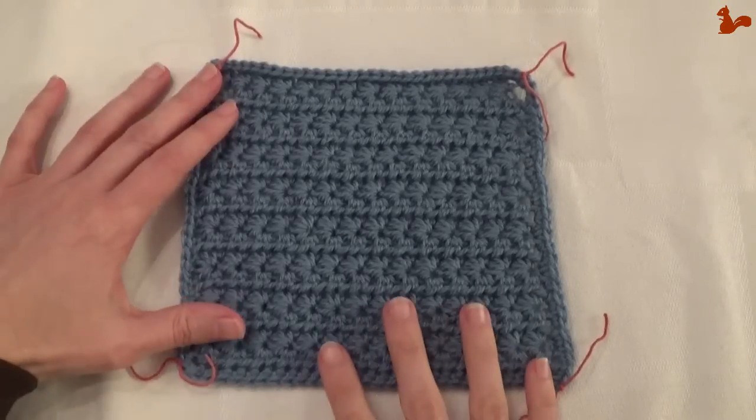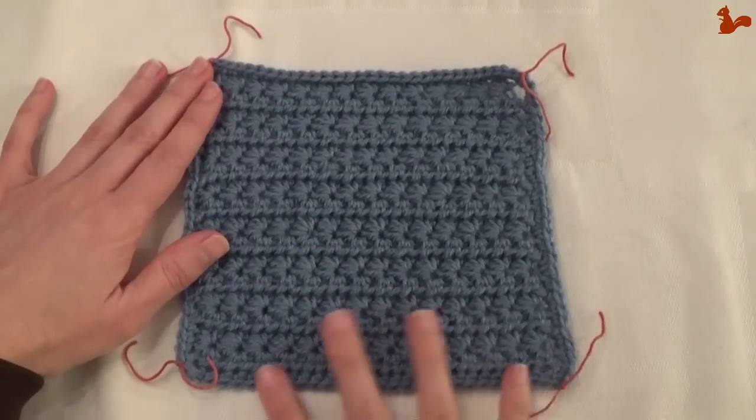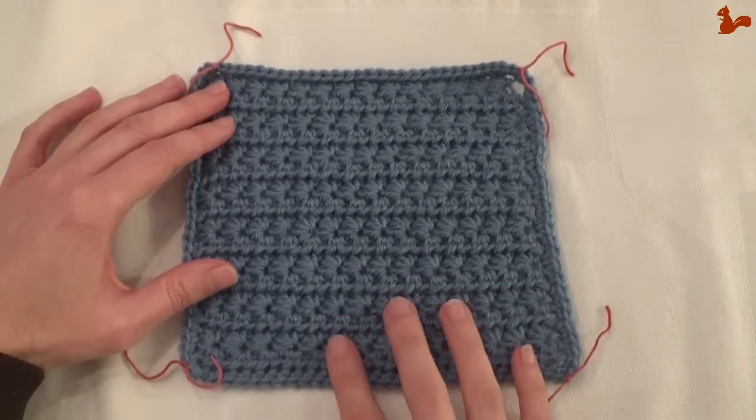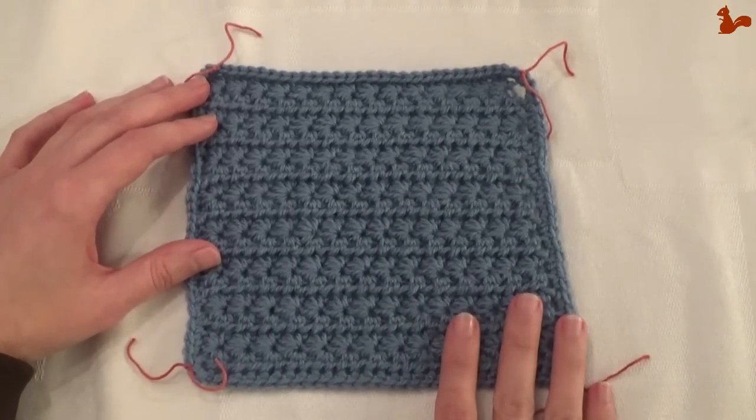When you're done, your square looks like this. Take the time to block it — it makes the square straighter and more crisp. Do a wet block as opposed to a spray block because that's better for the color. And then you're done with week 2. Thank you for watching, until the next time.